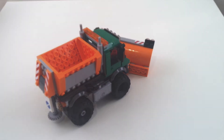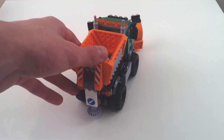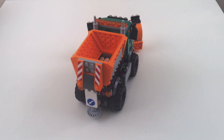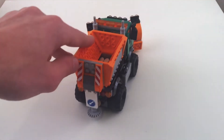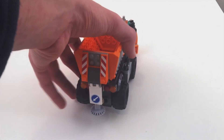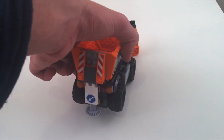Sorry that my camera is acting very whitewashed — I'm trying to figure out what the problem is, but you'll have to deal with that for now. On the back there is a salt spreader which really does turn. It's simply connected to the rear axle with some beveled gears — very simple.